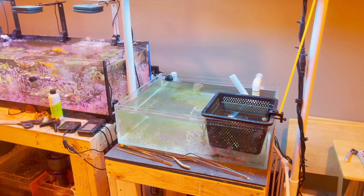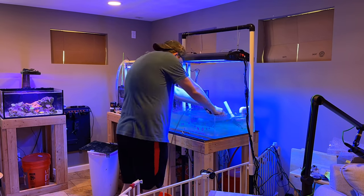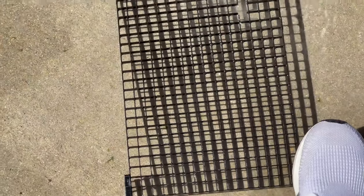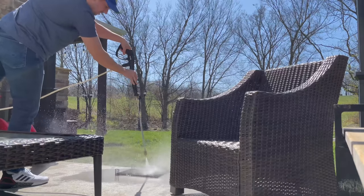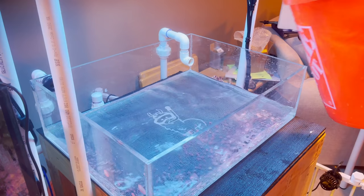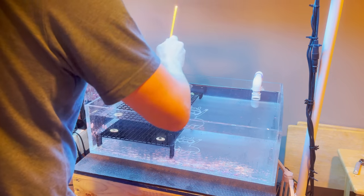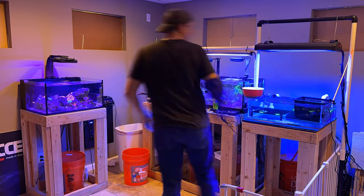I'm pretty excited about it. One of the drawbacks to having a show tank connected to your main system is that it collects algae and coralline algae. But I think the pros outweigh the cons. One of the biggest benefits to having an extension on your system is that you can prepare for the FragSwap ahead of time. Also, the racks I made fit perfectly in the coolers I'll be using later to transport frags to the swap.